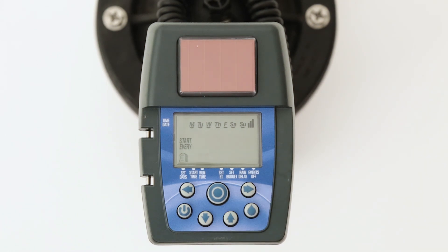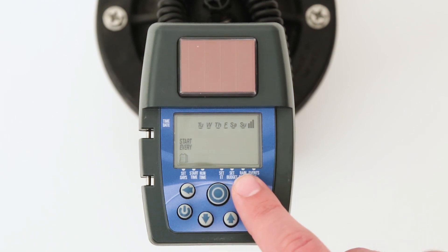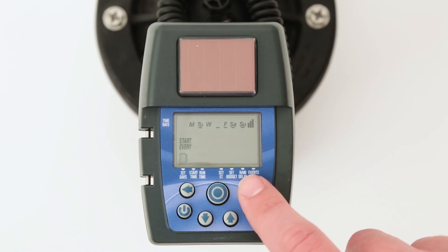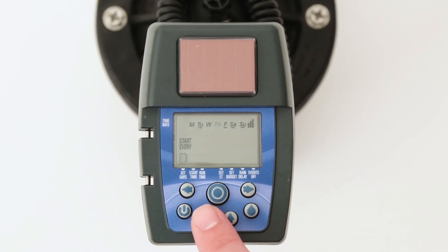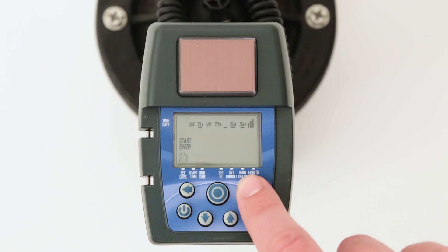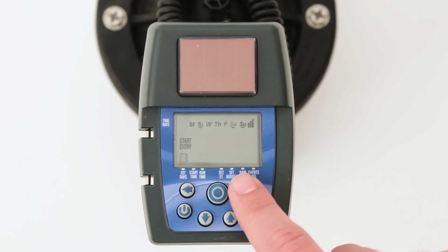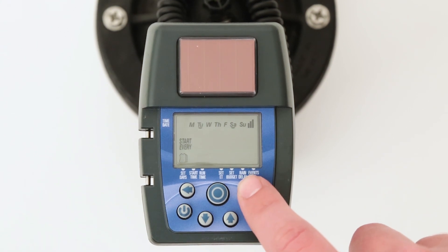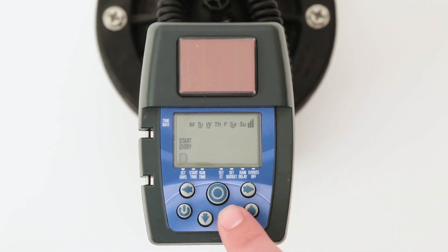For example, if you wish to water only on Tuesdays and Saturdays, press the right arrow button until Monday flashes. Then press down to take away the underline. Press right until Wednesday flashes, then press down to remove the underline. Repeat this process, skip over Saturday, and remove the underline on Sunday. When finished, only Tuesday and Saturday should be underlined. To add a watering day, press the right or left arrow button to make the desired day flash, then push up to add the underline.